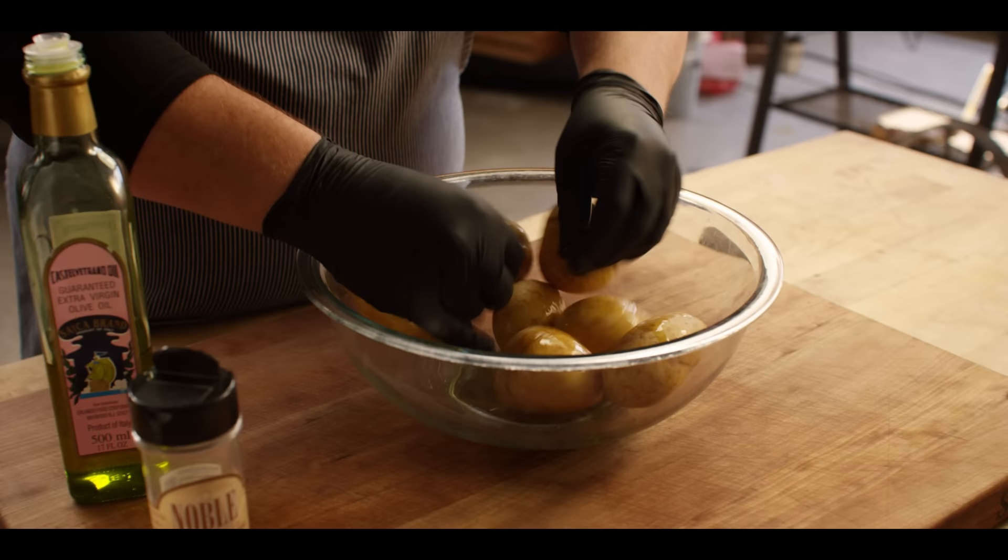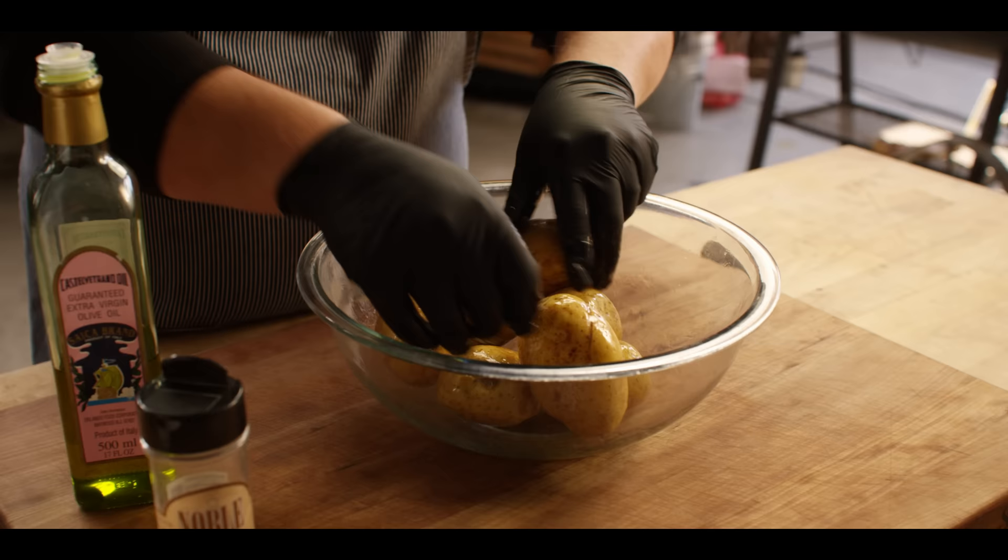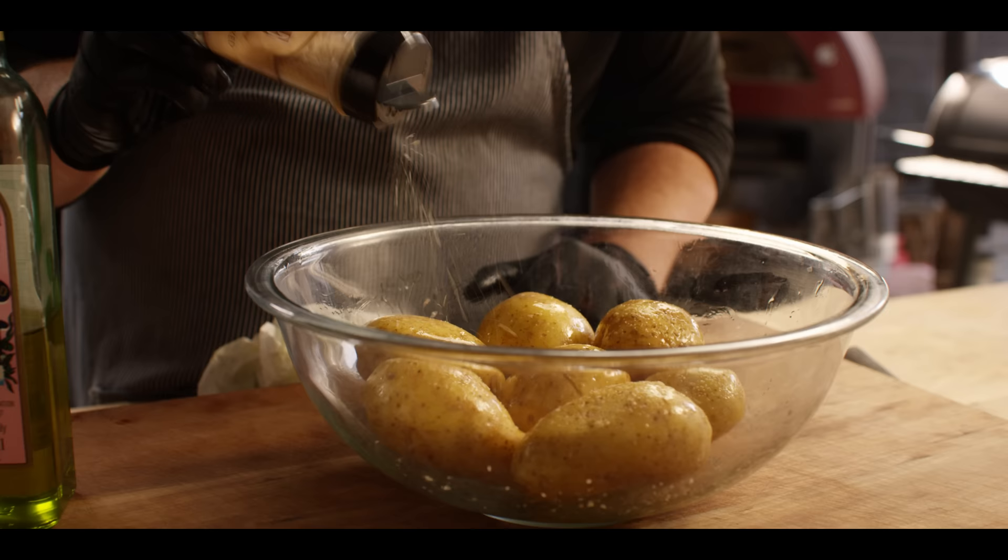Gnocchi's gonna have just a few main ingredients. First we're gonna have Yukon Gold potatoes, coated in some oil and smoked salt. And instead of boiling these today as you typically would with gnocchi, we're gonna throw them on the smoker with a smoke tube and roast them until they're super tender and have soaked up some of that smoke.